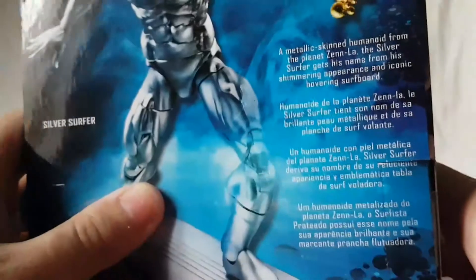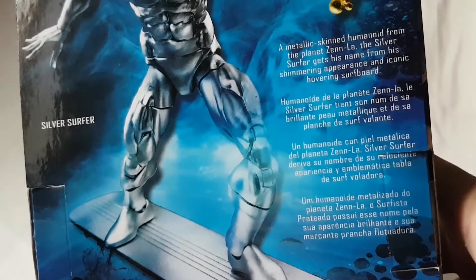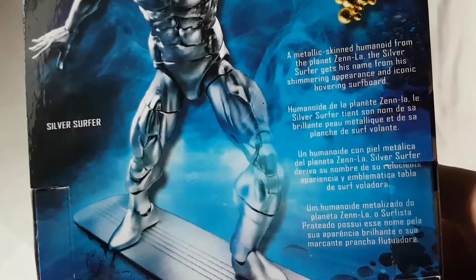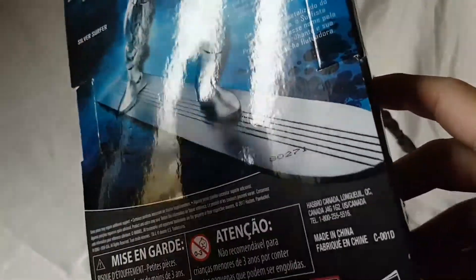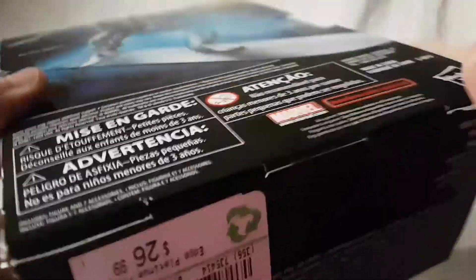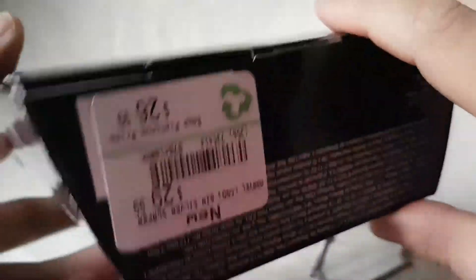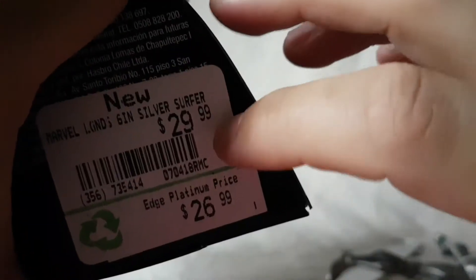Nice shot of Silver Surfer on the back and of course a brief bio in four different languages — feel free to pause the video if you want to read that. No wave or other figures available because this is an exclusive. Got your barcodes and there's how much I paid if you want to know — that's how much Legends cost here. But that is pretty much it for the packaging, so let's get right into the review.